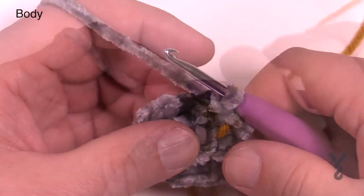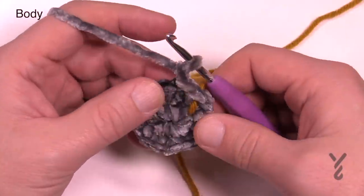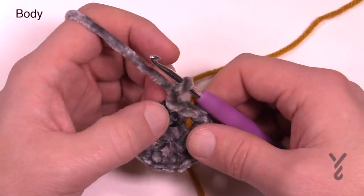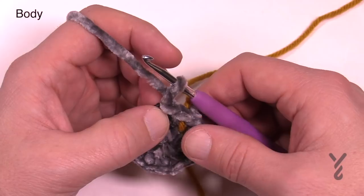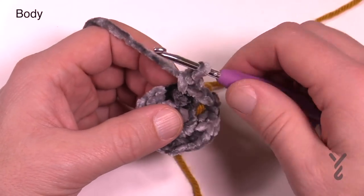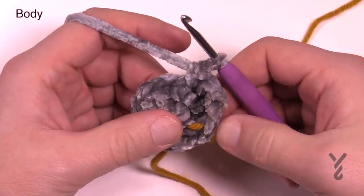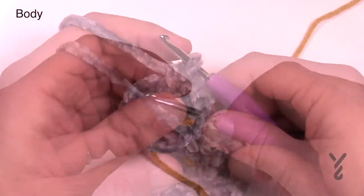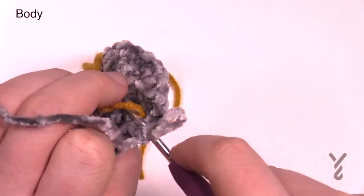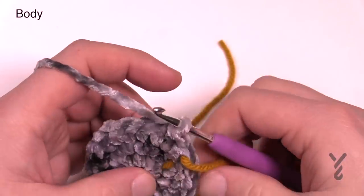Let's begin round number three. I'm going to give you the instructions to complete these rounds. Round number three is just one stitch — chain up one and it's one single crochet in each. We just put in 20 single crochets in the last round, so I'd recommend counting as you go around. It's one single crochet in each, so count to 20 and join with a slip stitch. Round number four: chain up one and put two single crochets into the first stitch to start.